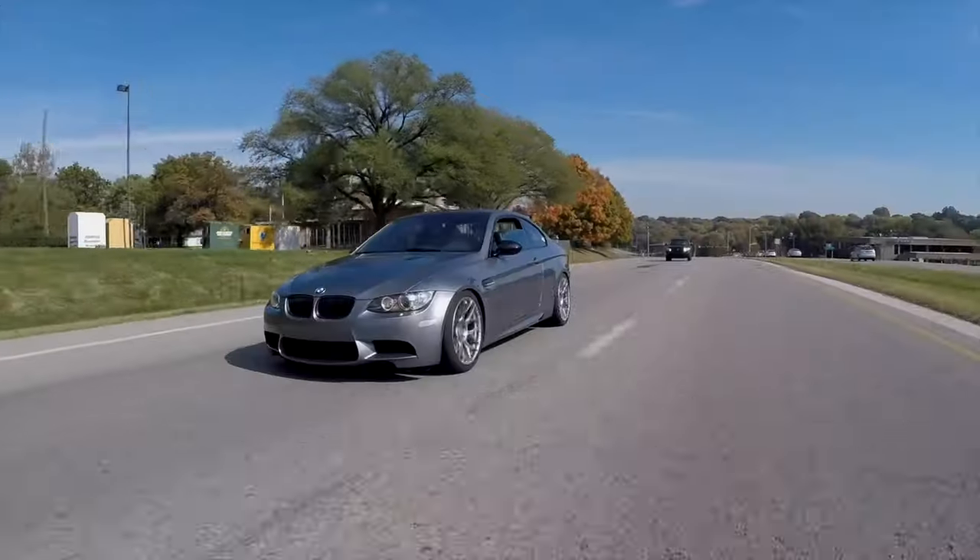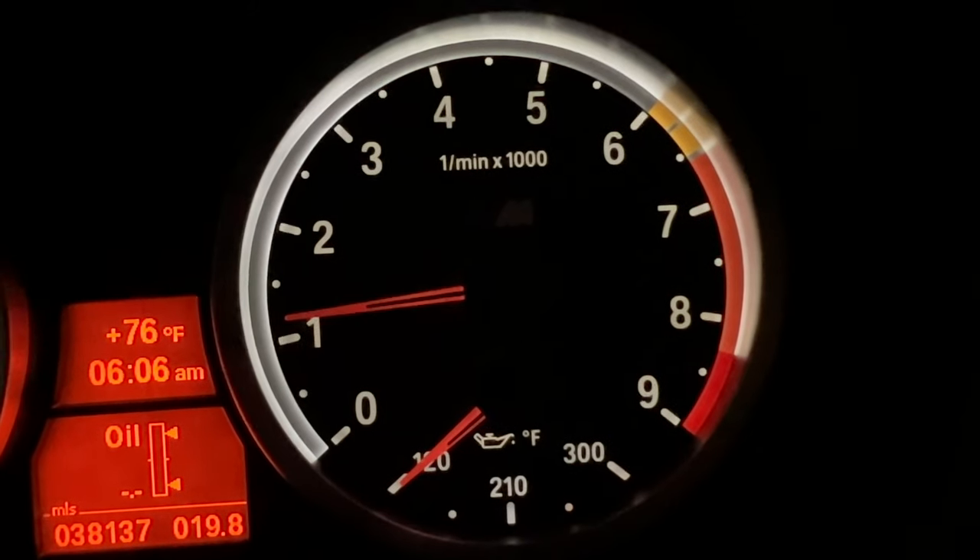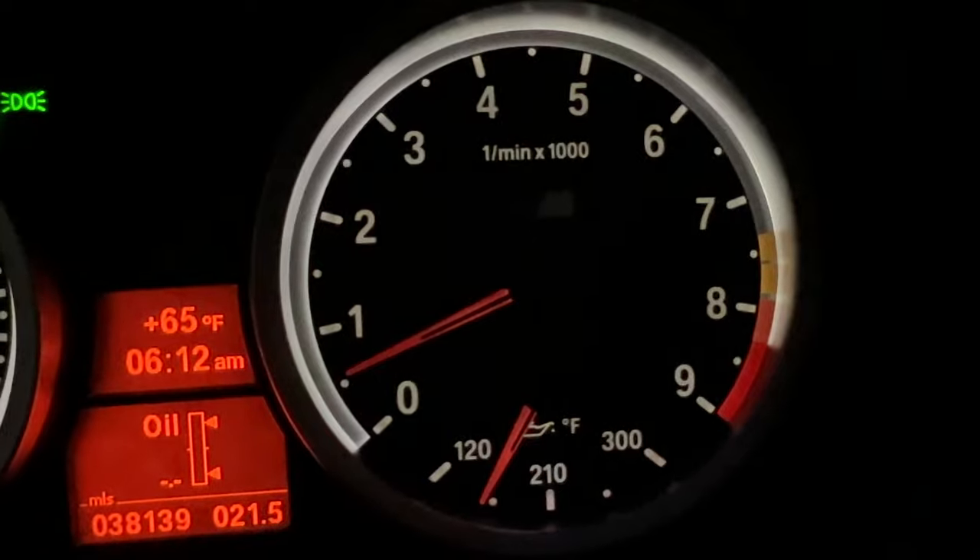With the E92 M3, when you warm it up you'll notice it has a graduated red line on the gauge — as the car warms up, the red line will move farther out. It's really important not to over-rev it before it actually gets warm enough.